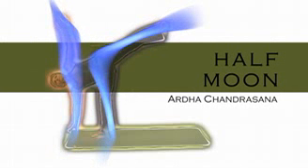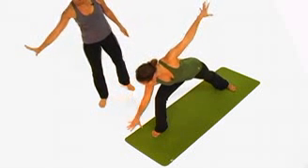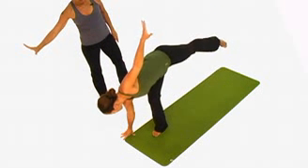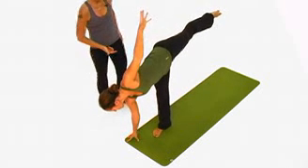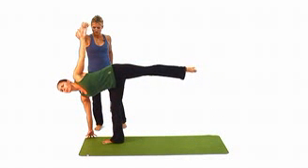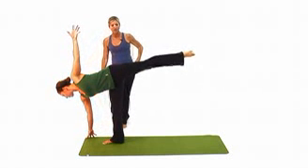Now we're going to take a look at Ardha Chandrasana or Half Moon Pose. You want to look to the place where you're going to place your hand. She's going to take the hand all the way off to the side so that the hand is right under the shoulder and she can elongate the right ribs. She's going to lift her hand so it's directly over the hand that's on the floor — it's one even line.